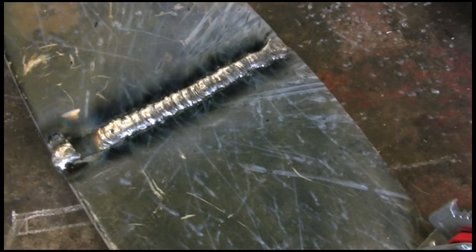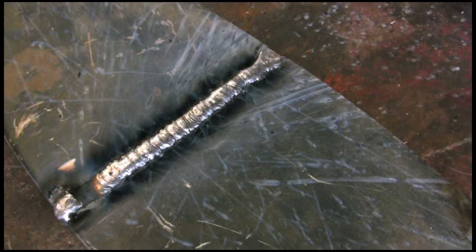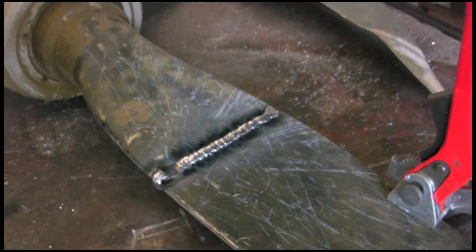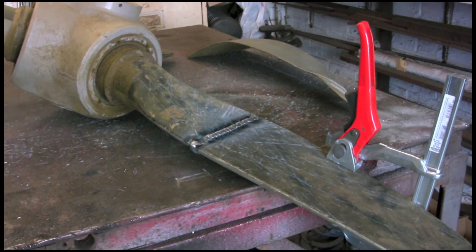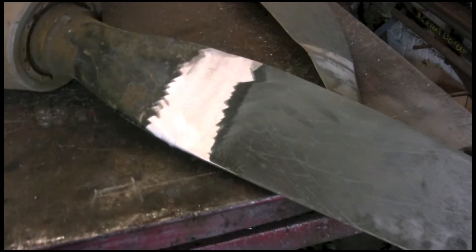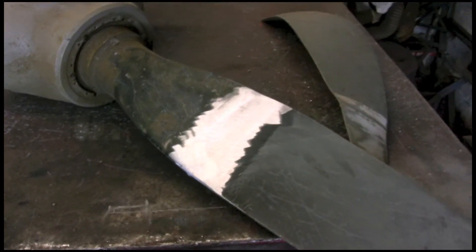I'll get the camera off the tripod and have a look. Nothing fancy but that's blasted in there nicely. All I have to do now is grind it off and see what it looks like. I started off with an ordinary grinder and then finished off with some 80 grit flap disc, blended it in either side, and you'd hardly know where it was joined really. I think by the time that's painted up and tidied up it'll look nice.